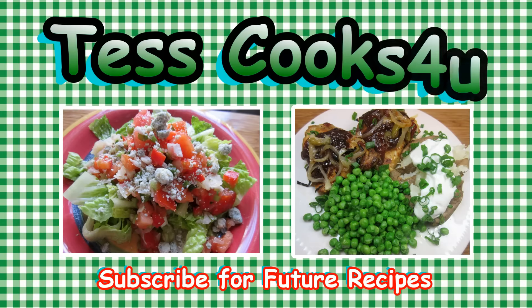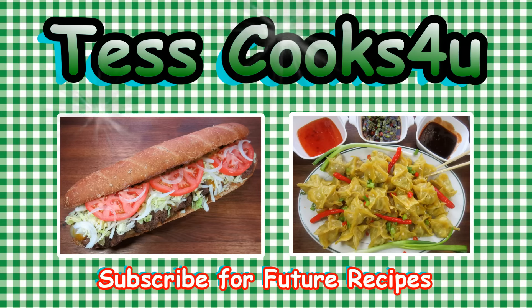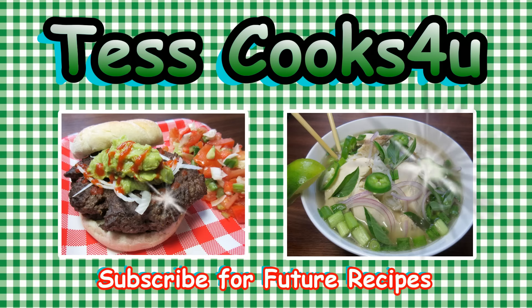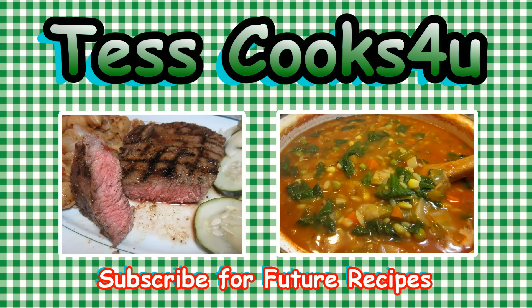Thanks so much for joining me here in my kitchen. You can subscribe for my future video recipes and remember to come visit me on Facebook — you never know what I might be cooking. Until next time, much love!